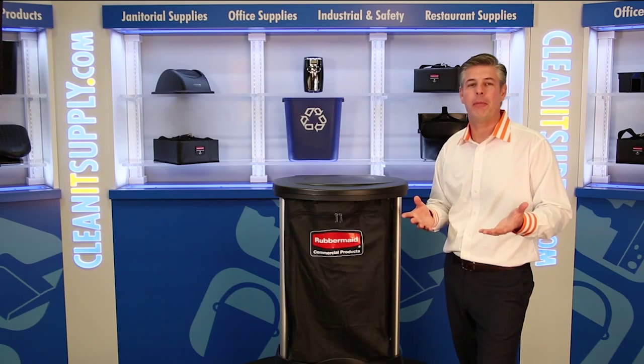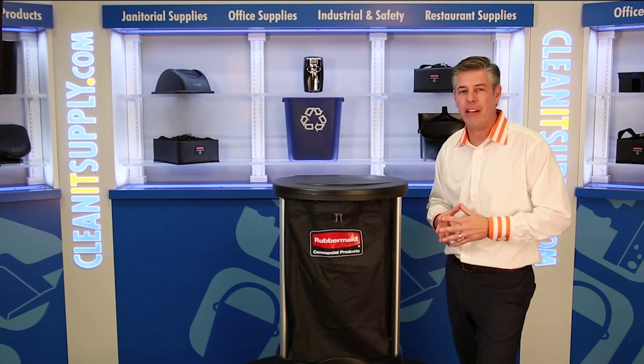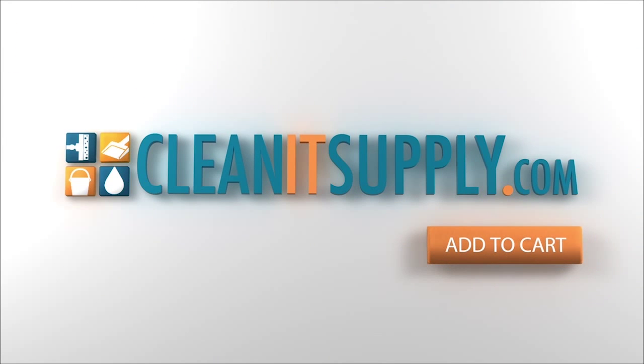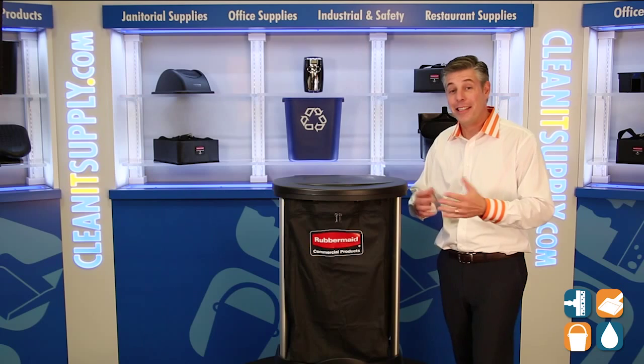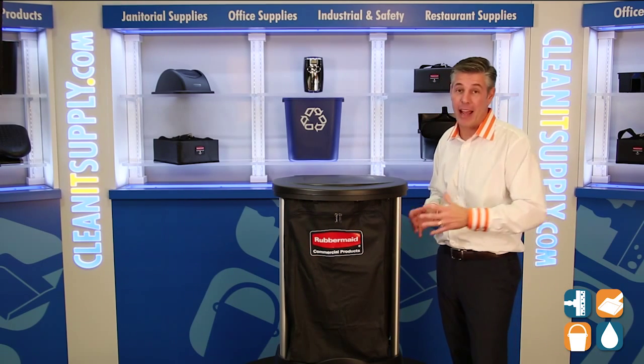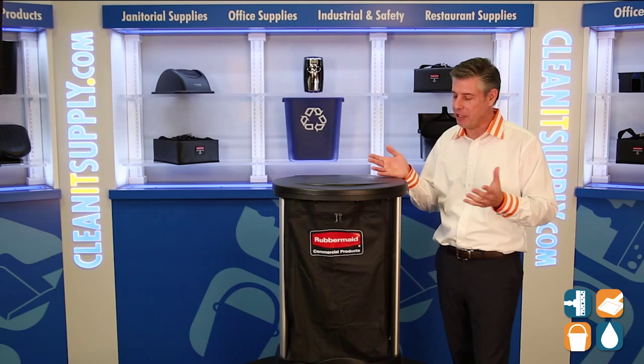Hey, this is Danny D on CleanIt TV and welcome to the Rubbermaid 6350 30-gallon hamper bag available at CleanItSupply.com. This is the Rubbermaid 6350 30-gallon hamper bag for the Step On Linen Hamper 6300.